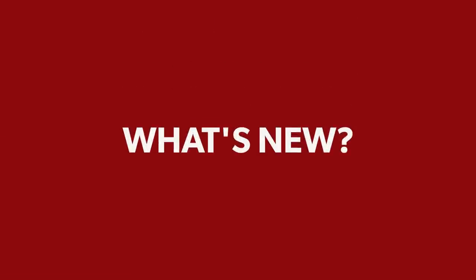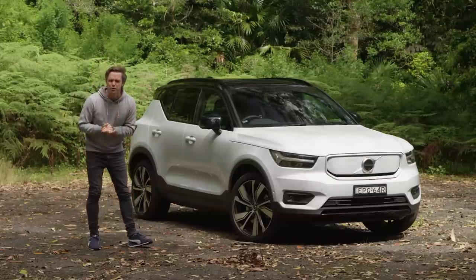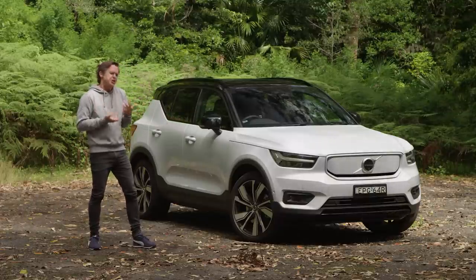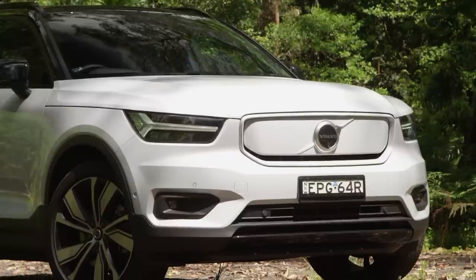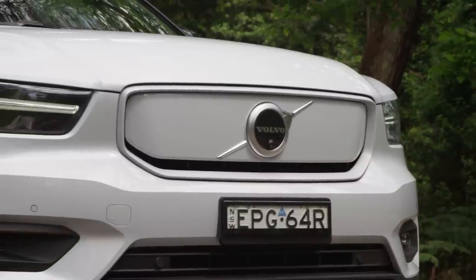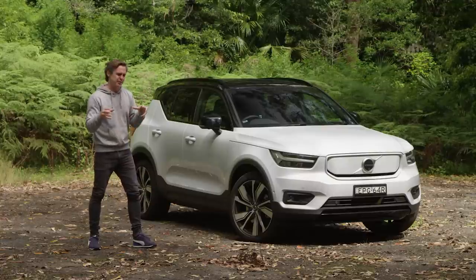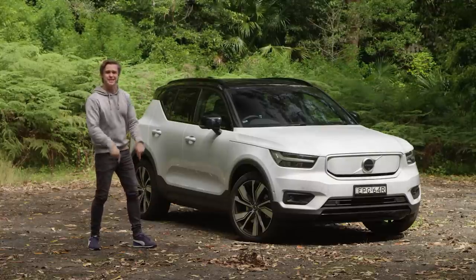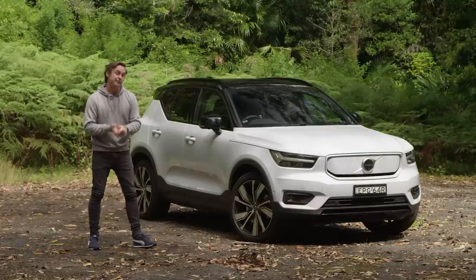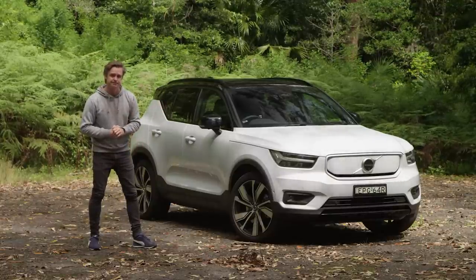It's basically an XC40, and why would you change it? There's no good reason. You do get that blanked-out grille at the front, which is kind of cool and shows it's electric because you don't need the cooling. It's got big wheels, a black roof on most, and a few little badges scattered around — it goes incognito. What I really like is that Volvo has a reputation for being boxy, and instead of getting away from that, they've gone: we're going to do boxy and you're going to love it.